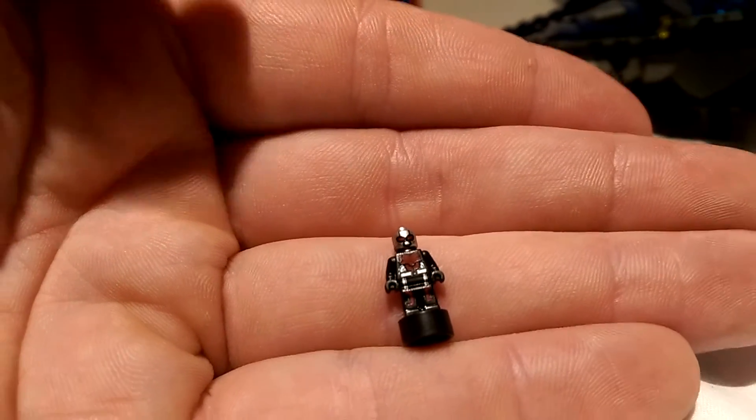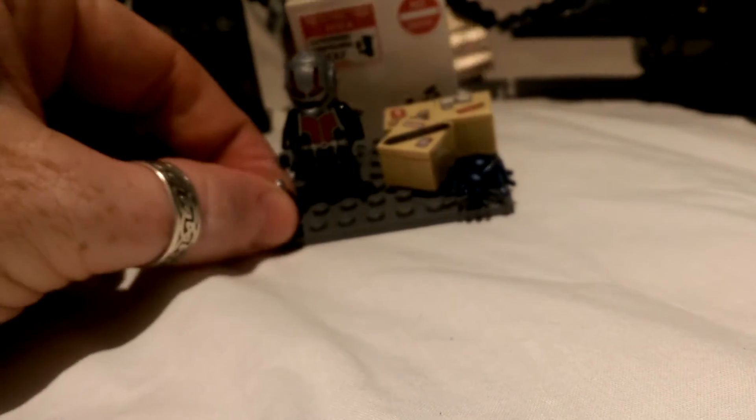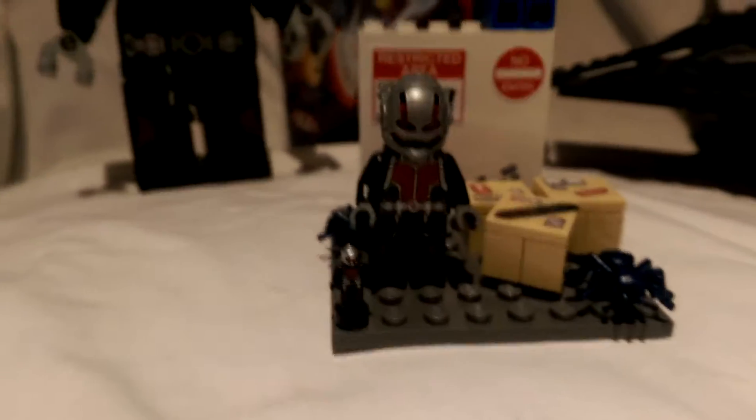You've got the helmet there. For the scale that he is, that's a lot of detail gone into him. I'll put him back there so you can see him in size next to the regular Ant-Man figure.